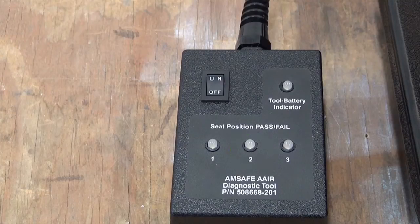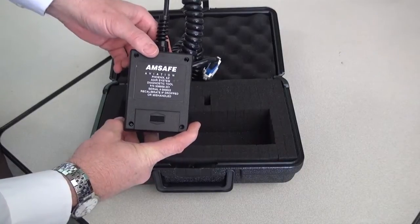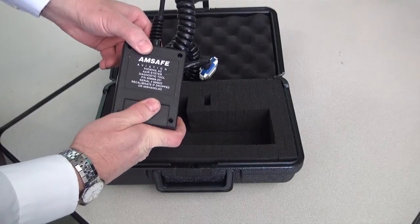Once the V23 System Diagnostic Tool (SDT) is connected to the airplane, a check of the system is done one seat at a time. The V23 System Diagnostic Tool uses a 9-volt battery that can be replaced.